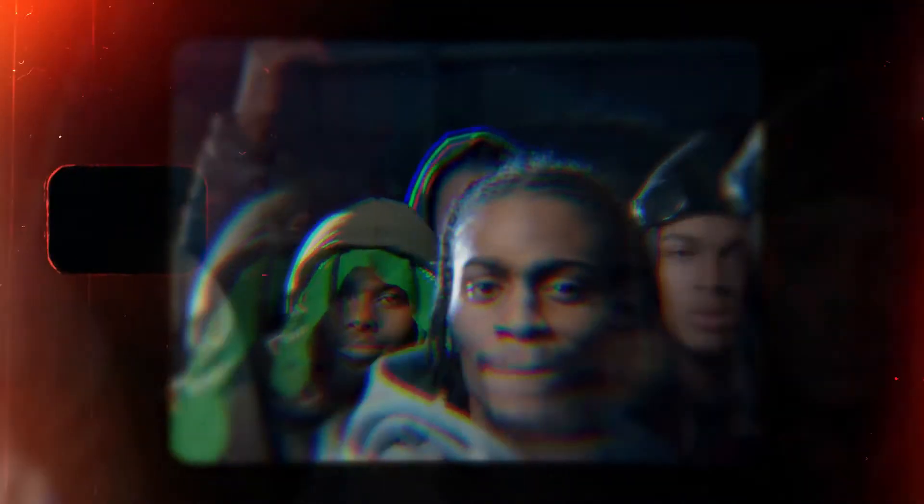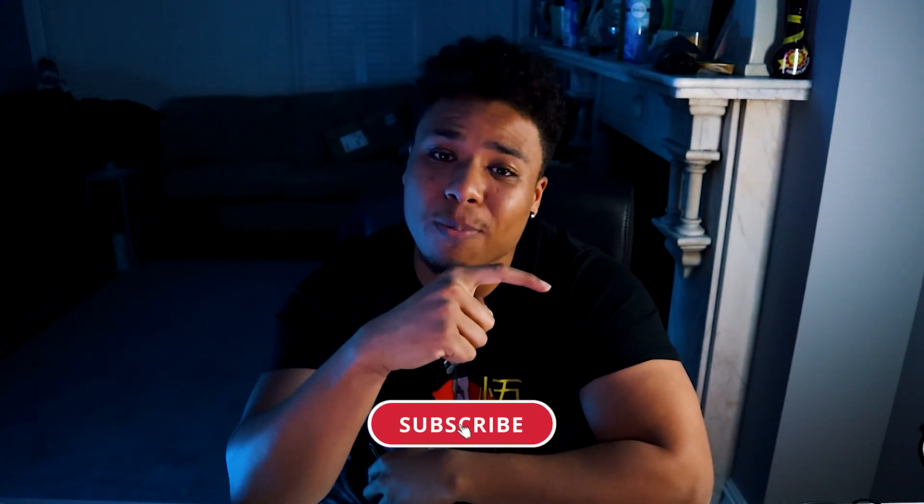And here's the full beat with the vocals added. That is it for today's video, guys. Thank you so much for watching. If you found value in the video, consider dropping a like. If you don't want to miss my next video, consider subscribing and hitting the bell notification. Now that you're done, if you want to learn how to make stank face-worthy beats like 808 Mello, consider watching this video next.